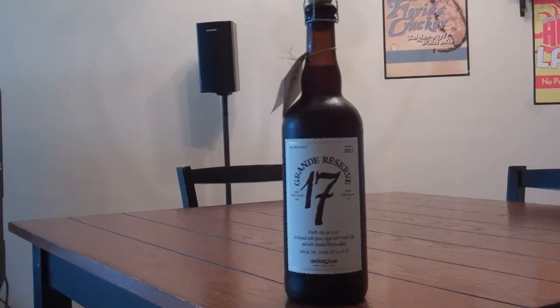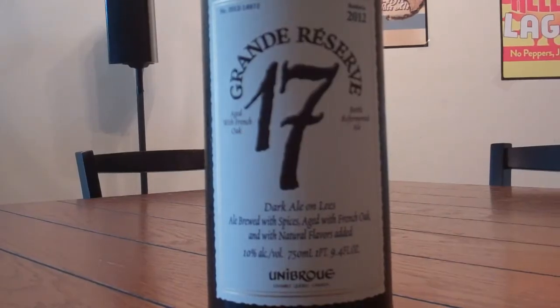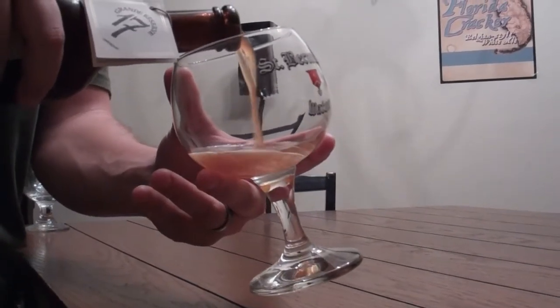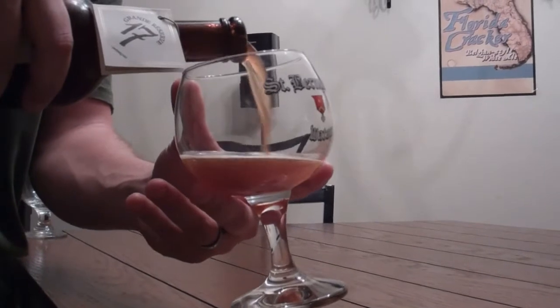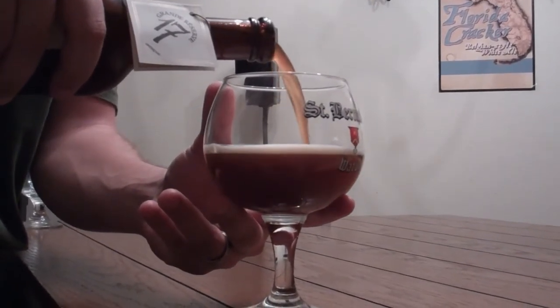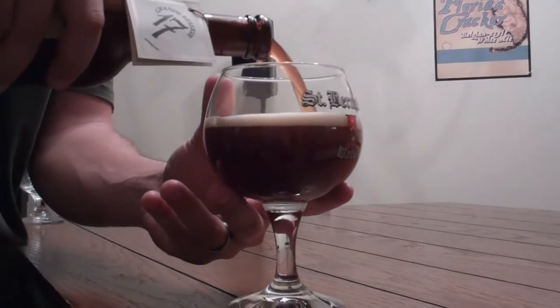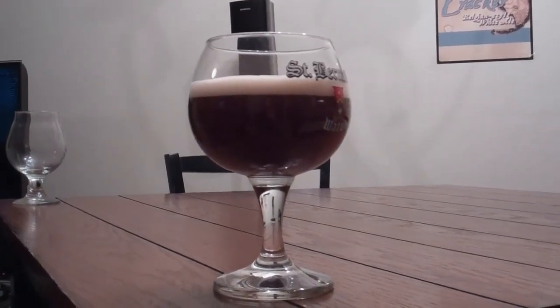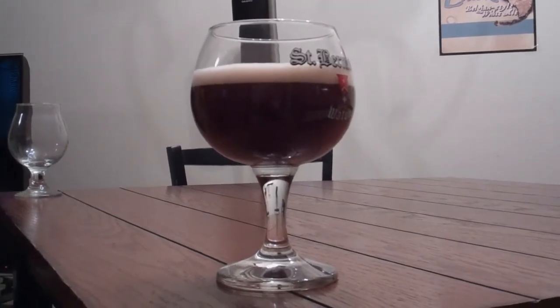Up next we have the Grand Reserve 17. Grand Reserve 17 is classified as an extra-strong dark ale and is brewed by the Unibroue Brewery in Chambly, Quebec, Canada. It was first brewed in 2007 to celebrate the brewery's 17th anniversary. However, due to its popularity, it has seen a limited release every year since. It has an ABV of 10%, an SRM of 32, an IBU of 35. RateBeer rates it at 99% and BeerAdvocate gives it a 94.